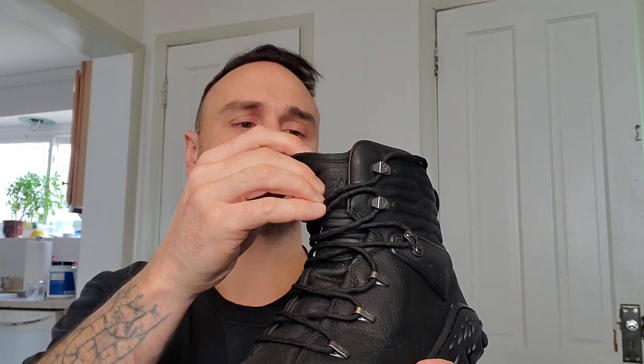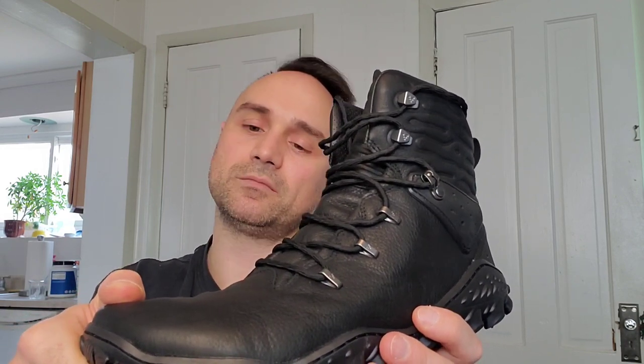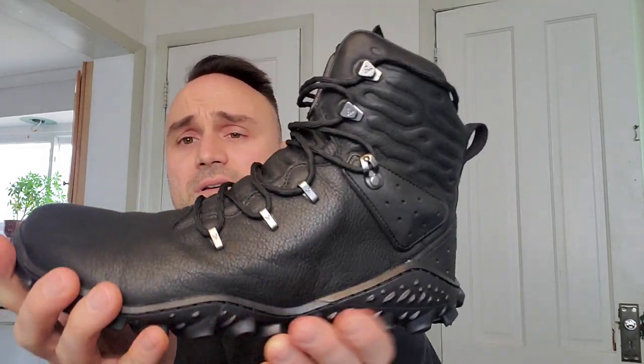I would go half a size up. I'm usually a nine and a half — this is a Euro men's 43, which is a 10. My thumb's width is between the end of my toe and the end of the shoe, which is what you want. You want a thumb's width gap, so it's perfect.